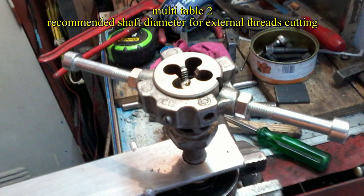The second reference table shows the recommended shaft diameter for external thread cutting.